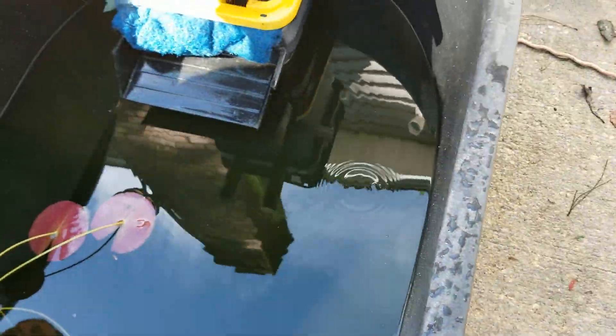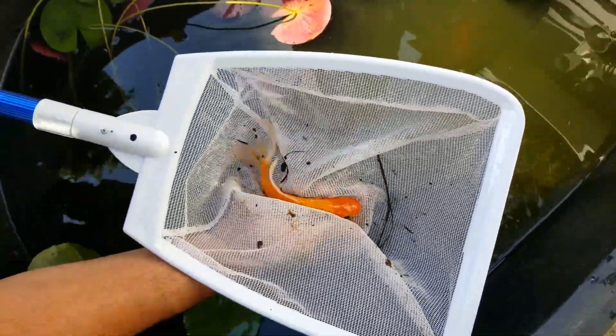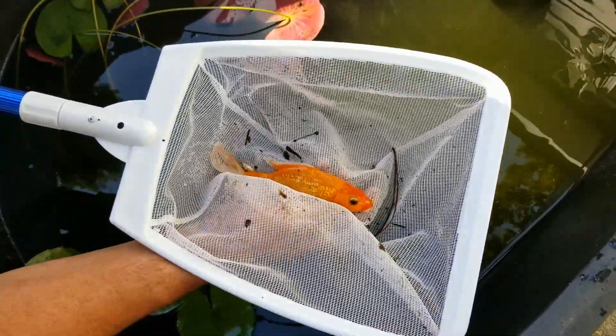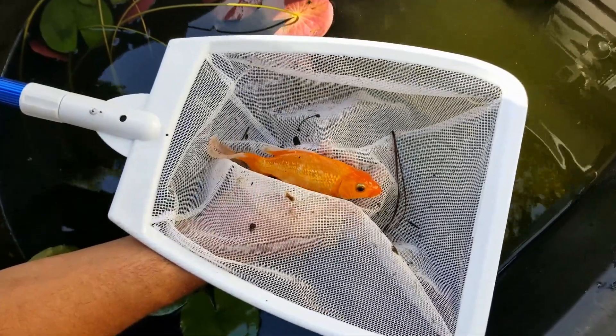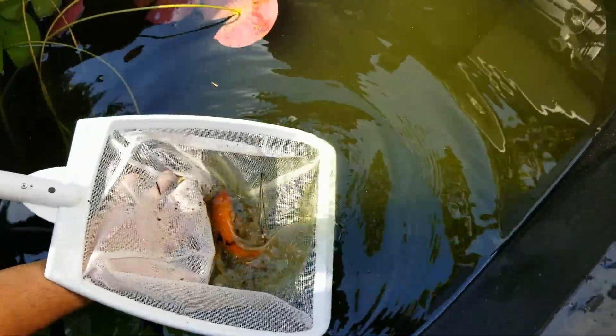She's a butterfly and she's a special golden morph. She has - you see the top of it, how glistening she is? And then there's another baby - two babies!